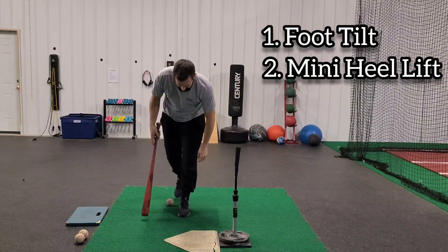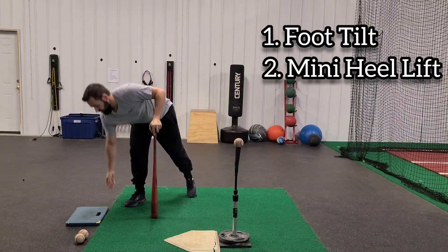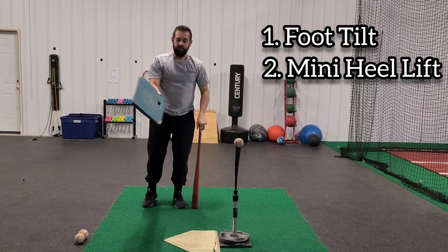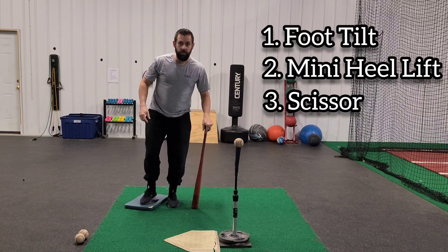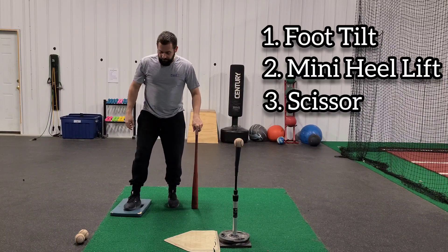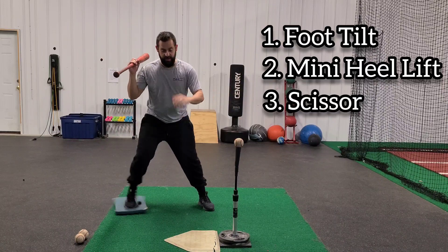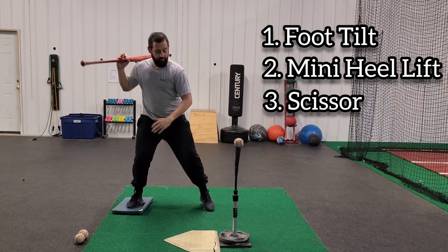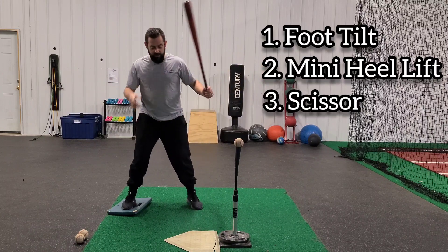The last portion you can work on as a drill is to get a little knee pad or a sliding pad — something that's mobile underneath your foot. The goal here is when we take this swing is to not let the pad rotate around, but instead I'm trying to scissor and like kick it back.